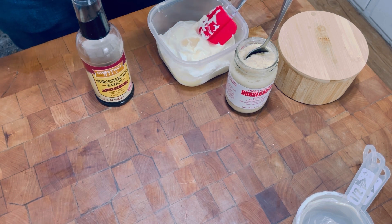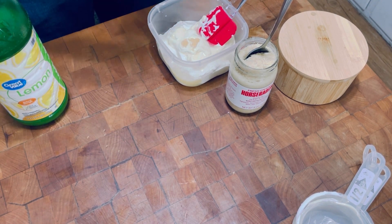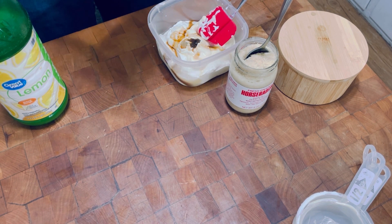And then I put in a little bit of Worcestershire sauce. There's a lot of flavor in Worcestershire — just a little bit, a couple drops.